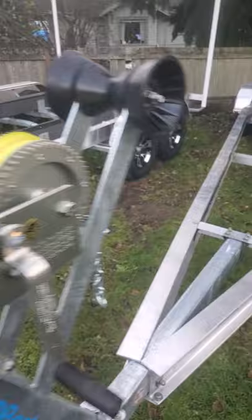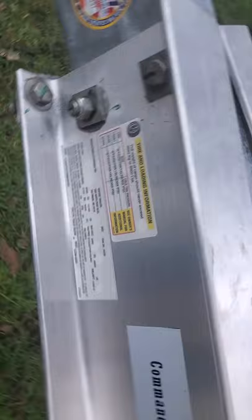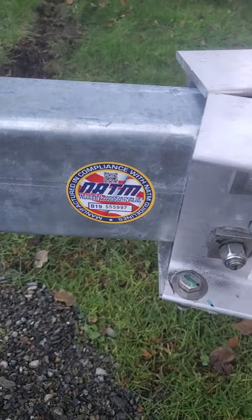You can see we have all stainless steel bolts. Here's the VIN sticker and we're compliant with the National Marine Trailer Standards. Venture actually has an engineer on staff that designs the size of the I-beams and things like that.